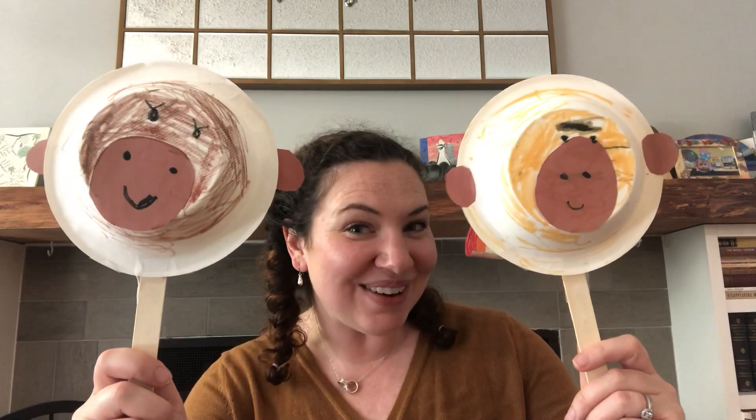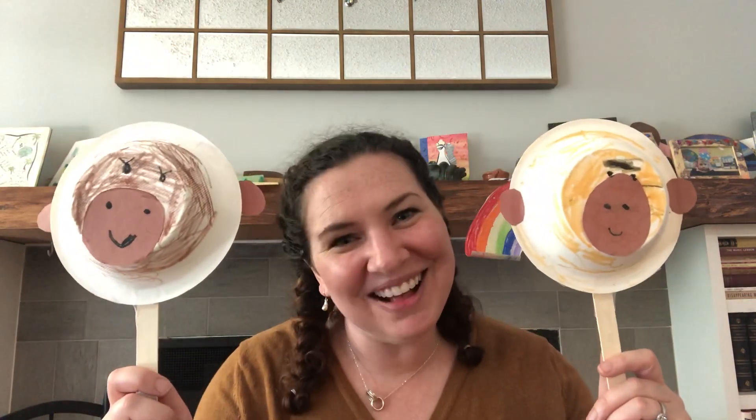We had lots of fun making these monkeys, and I hope you do too. I will see you all tomorrow — have a great day, my friends!